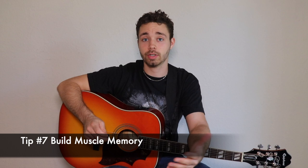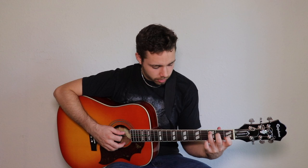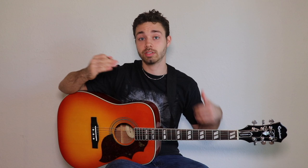Tip number seven, last but not least: you need to build muscle memory. It's not too hard to play those chords properly once you know all of this — you sit down, focus hard, get your wrist in position, fingers in position, and you've got a beautiful chord. But what's hard is doing it consistently while switching chords and playing songs. So we need to train our fingers to remember the right way to do it.